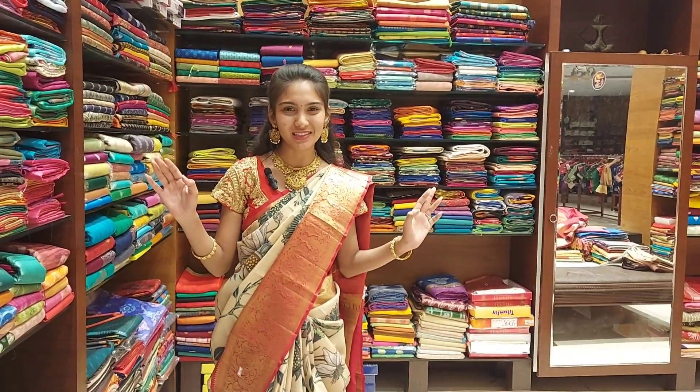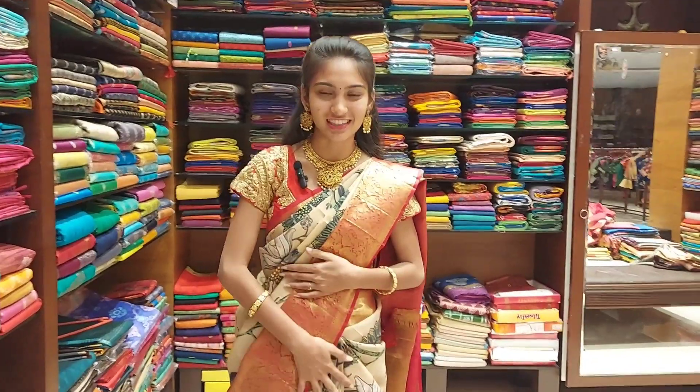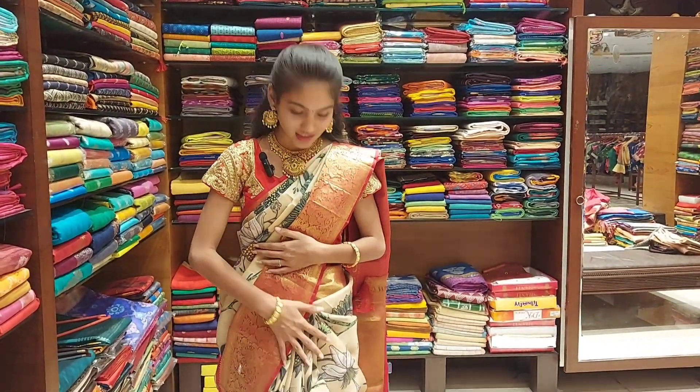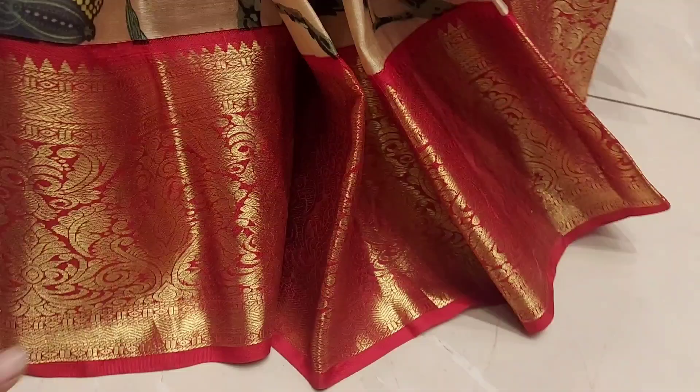Hello guys, welcome back to YouTube channel Zorom & Shopee. Today my new collection is Kunchi pen kalankari sarees. These sarees are rich and also occasional wear and festival wear.